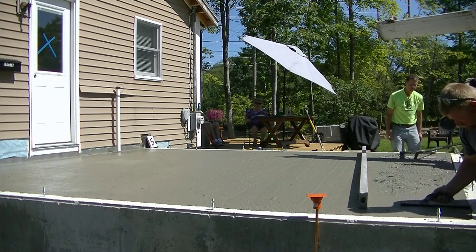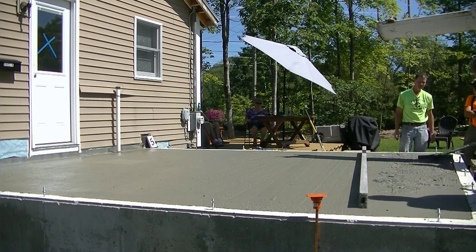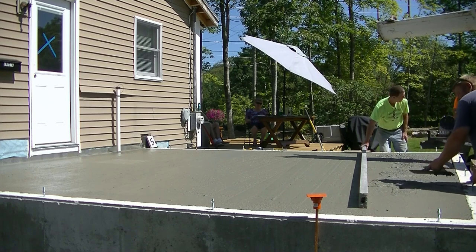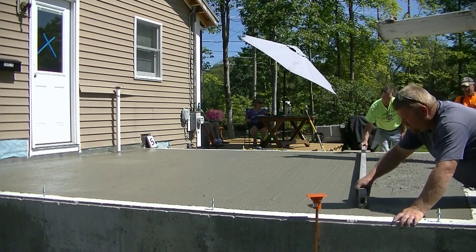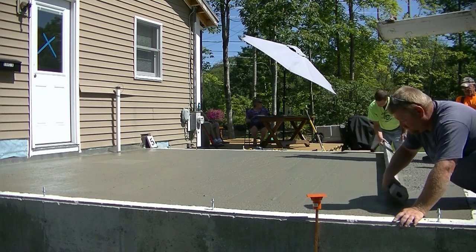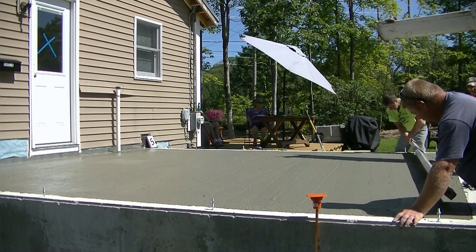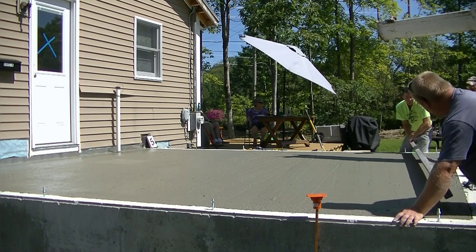You can see how Luke's magging that edge nice and smooth, making sure he's filling in all the little rock holes. That plays a big part in how easy this is to finish — if you've got rough areas that aren't completely magged out, the finishing process becomes a lot more difficult.